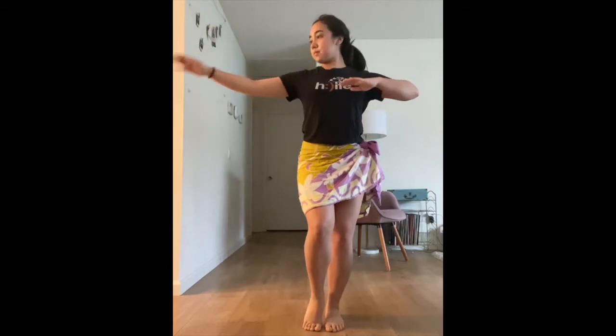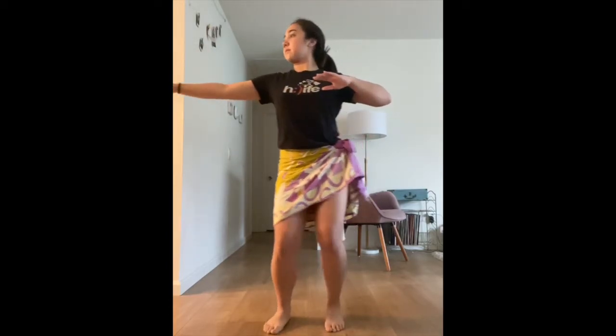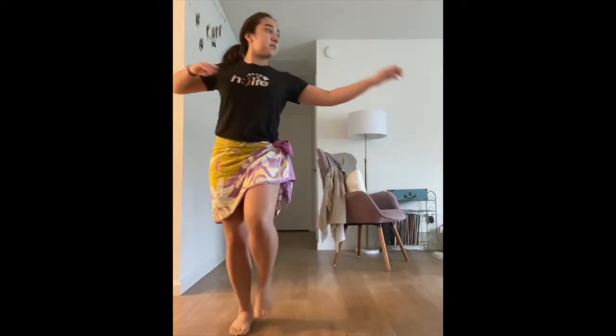Make sure to keep your elbows up. The hand motions are following whichever direction you're going — so to the left, out, and then to the right.